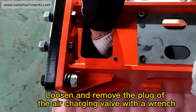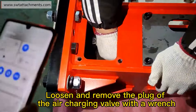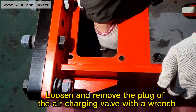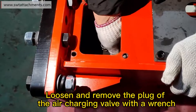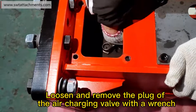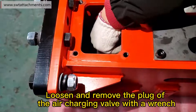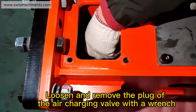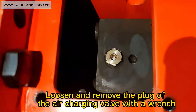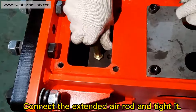Loosen and remove the plug of the air charging valve with a wrench. Connect the extended air rod and tighten it.